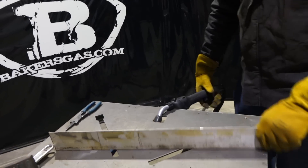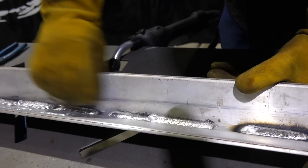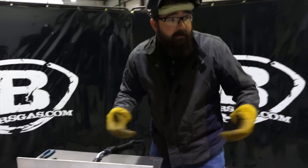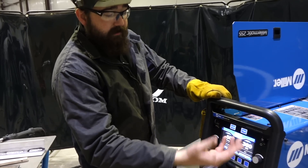Right out of the gate for the auto-set, really not too bad at all. It laid down a really nice bead for what they recommend. Now let's try it with the pulse off.